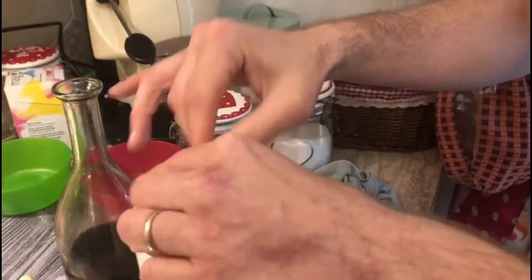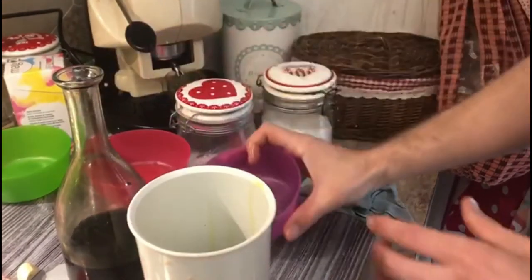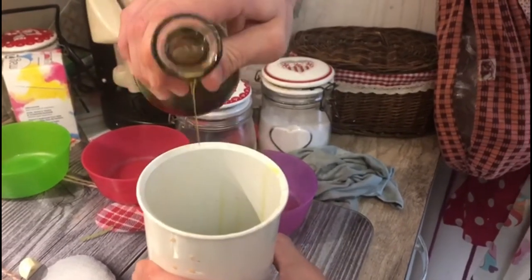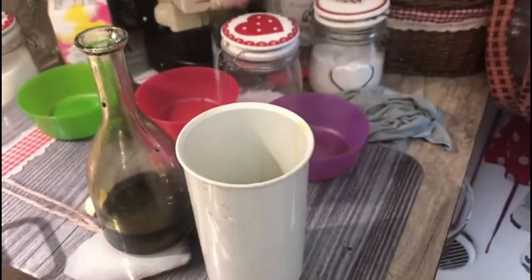Then it's time to add our olive oil. Remember that we will adjust the quantity of the olive oil step by step as we're mixing it up. And don't forget a sprinkle of salt into it.